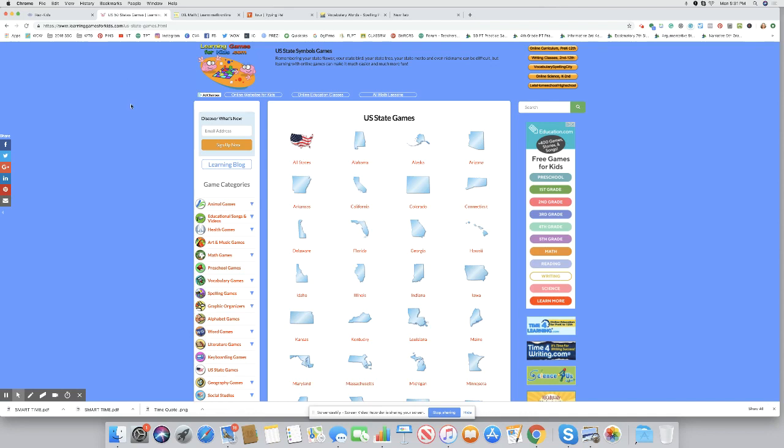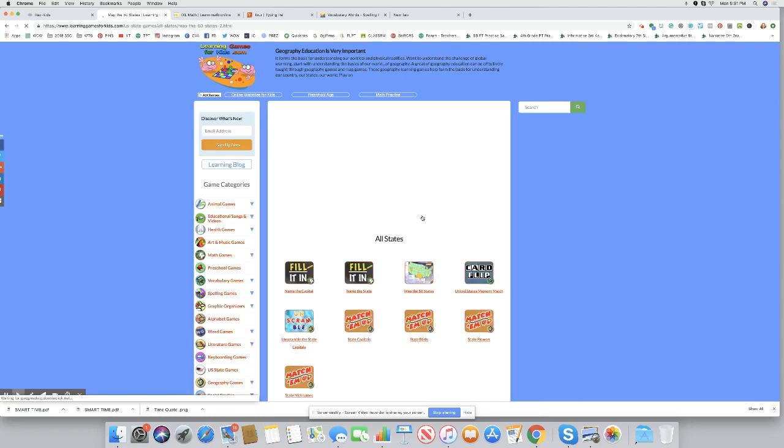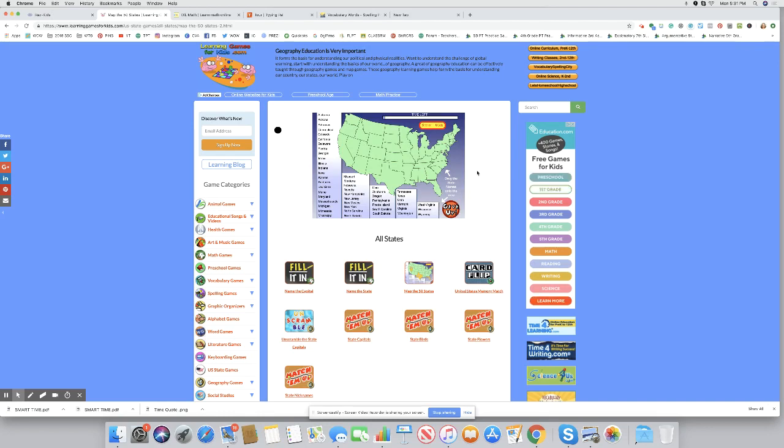We loved Learning Games for Kids. Have you seen this site? There are animal games, songs and videos, health games, math games — and it's all free. One of our favorite things was the U.S. state games, where you can click and do all kinds of activities depending on what you're practicing. It'll give you a map — an interactive activity we would do even as a family sometimes. The kids can pick a state and drag and drop it where it goes on the map. It keeps time and gives you a score. Really fun.